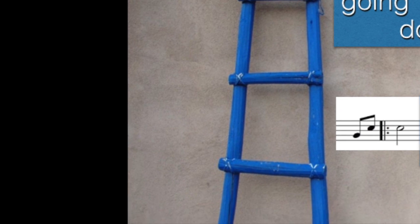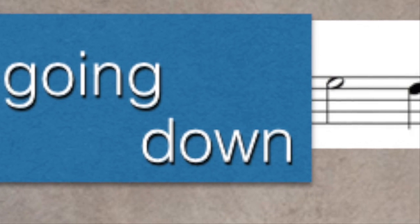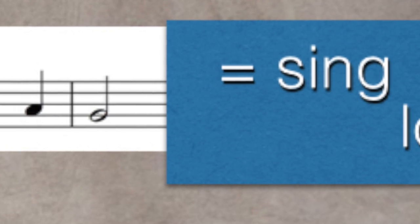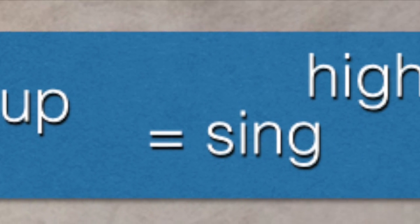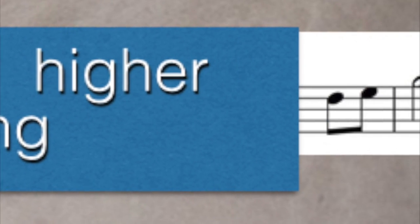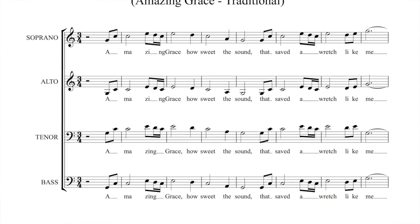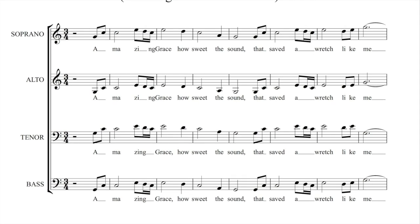The musical stave is exactly like a ladder. As notes travel down the stave, you sing lower. And as notes travel up the stave, your voice climbs higher. Seeing musical patterns in ups and downs is a fantastic stepping stone to eventually learning how to read music.